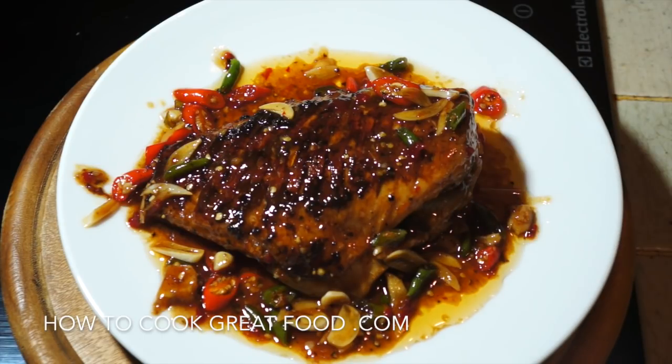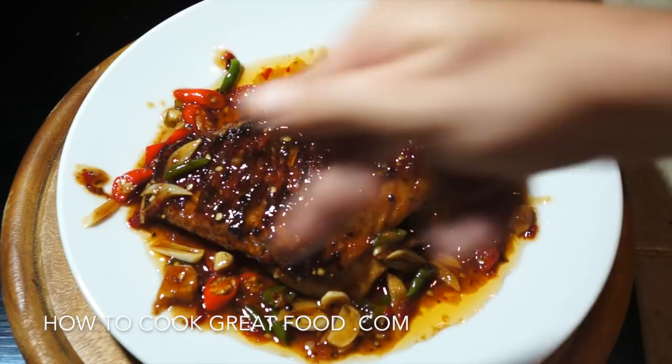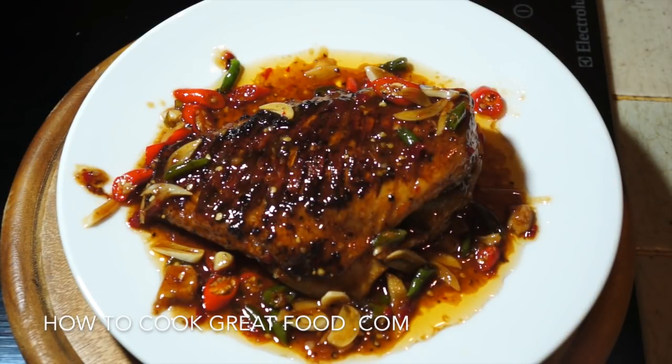On the menu today, as you can see here, just this second finished — we're doing some fried fish. I've started off with a whole fish, we've trimmed it up a little bit, we've fried it off with some beautiful seasoning. We've got lots of chili, garlic — it's just delicious. Let's go and do it.